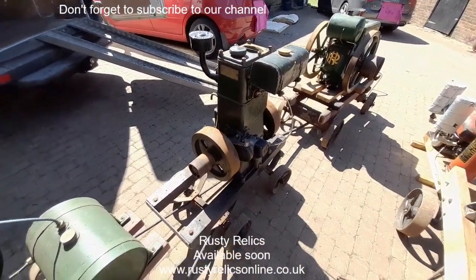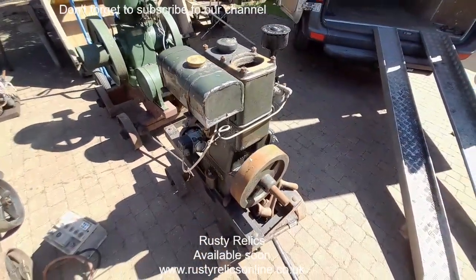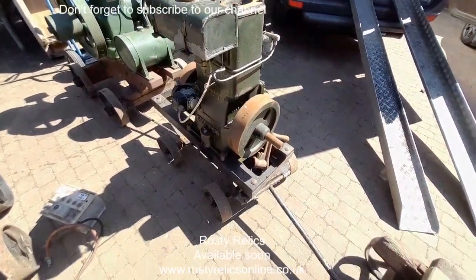Bamford EG1. Correct exhaust, right fill tank. Original handle.